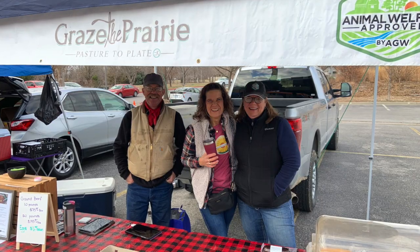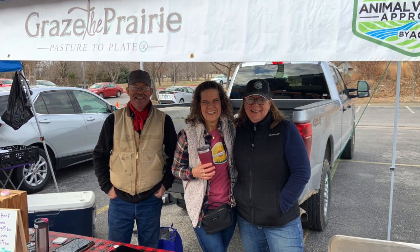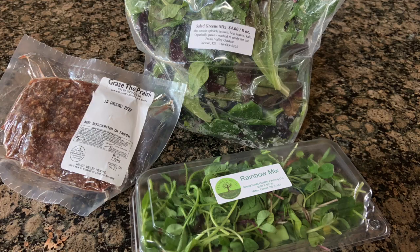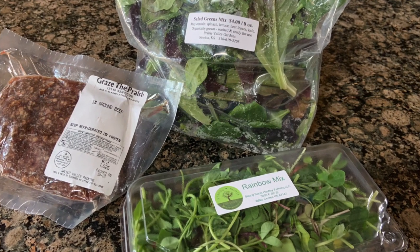Then we went to the farmer's market. There wasn't a lot there because it's the first of March, but we got some grass-fed beef, some microgreens, some salad mix, and — not pictured — some eggs.